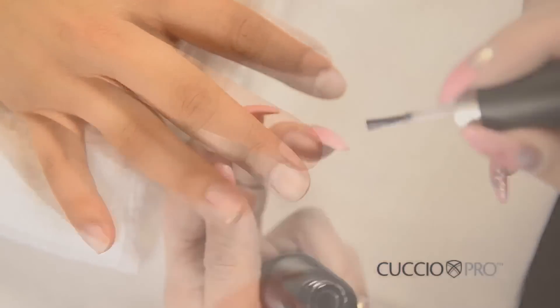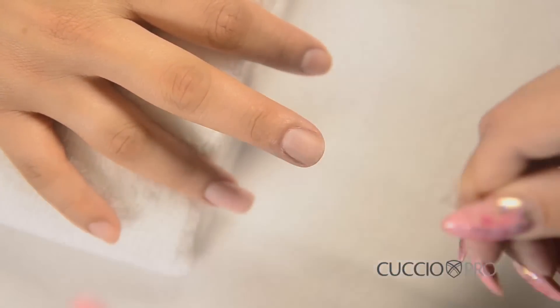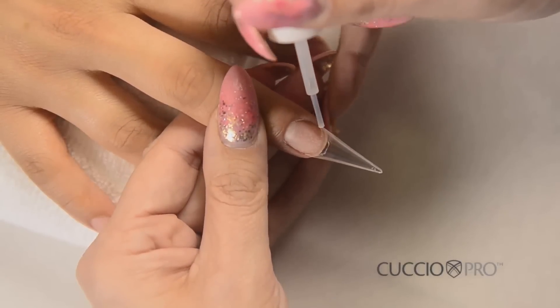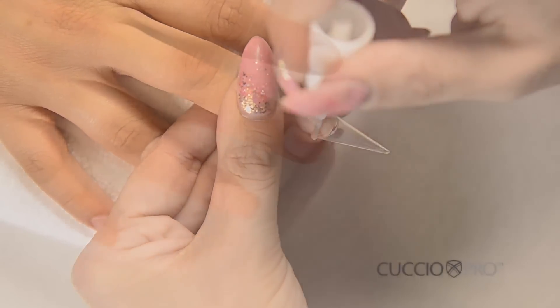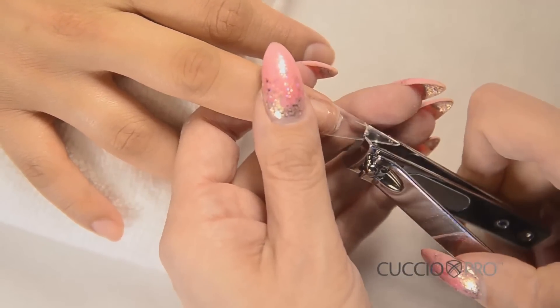For this demonstration, we're using a clear vamp tip. Choose the correct size for the nail. Apply resin and adhere the tip to the very edge of the nail. Once the resin has set, cut the tip to the desired length. If you're going to do a stiletto shape, do not cut the nail.